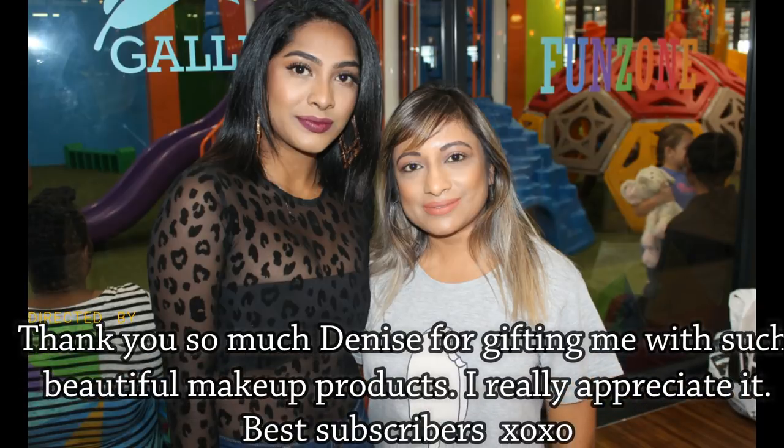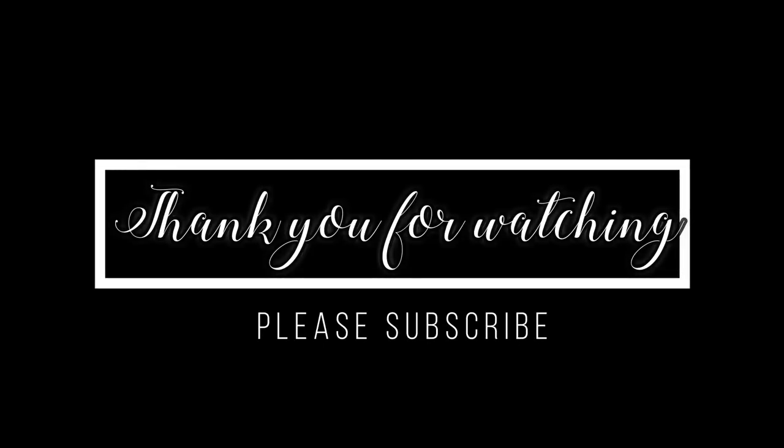That is it for this makeup tutorial! I hope you guys really enjoyed it. If you liked this video, give it a thumbs up and tell me in the comments what you want to see next — I'll definitely get it up for you guys. I'll see you in my next video, bye!